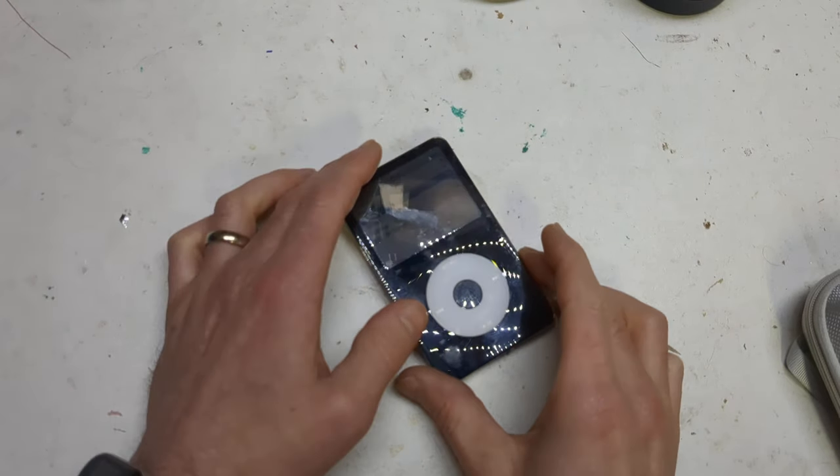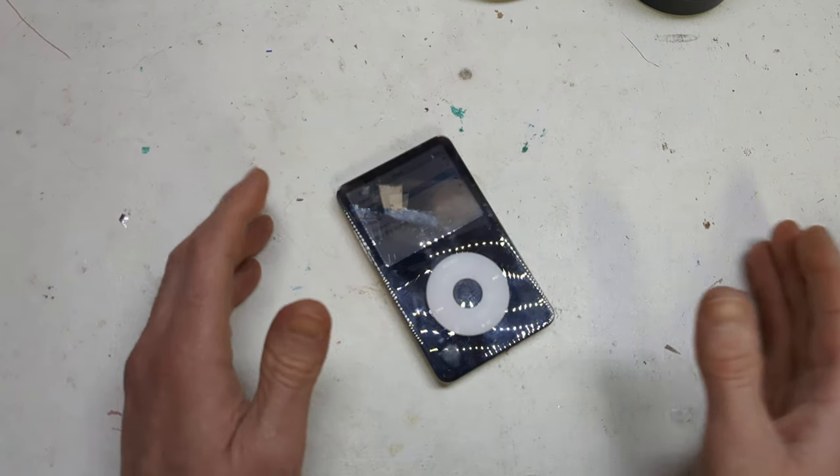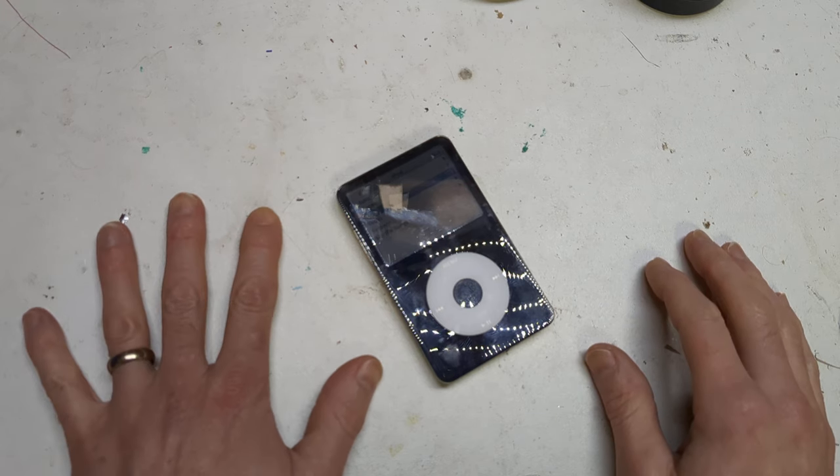Hi, it's Faceless Tech. I've got something completely different today. I've seen a few people mention iPod modding and I thought, you know what, it's kind of like an itch I need to scratch.